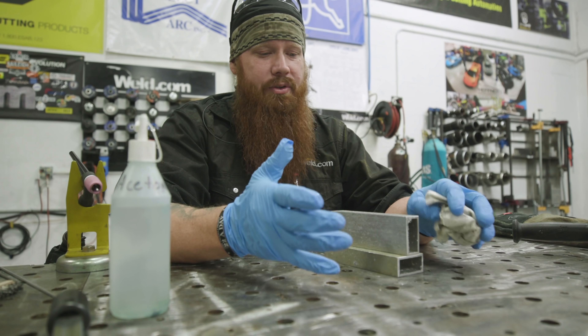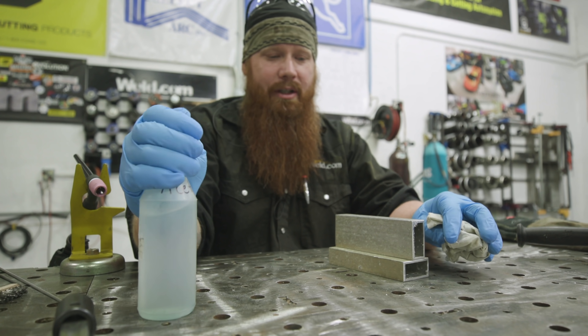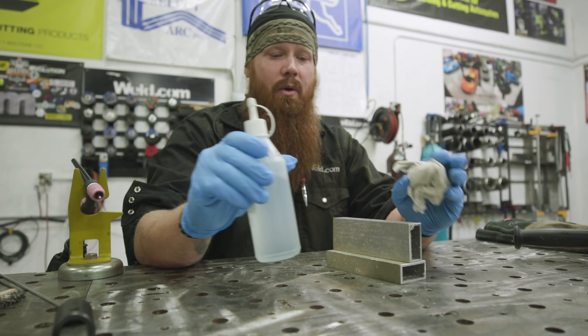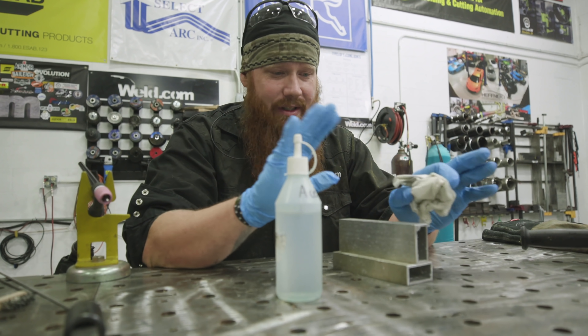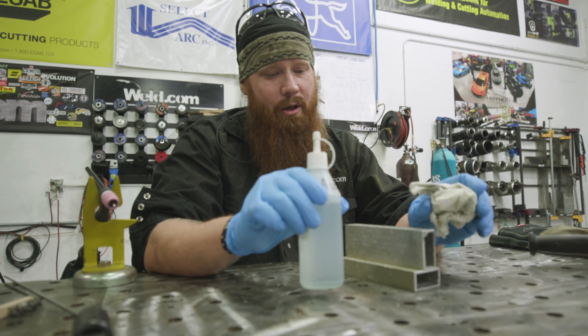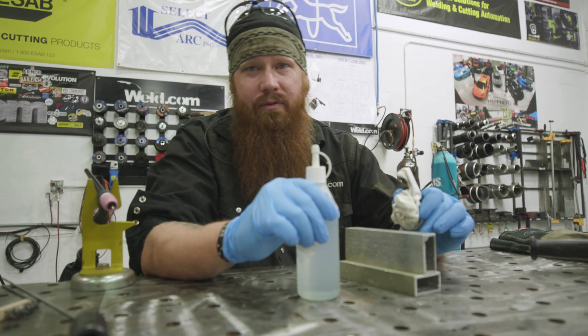Now, as most of you know, acetone is a highly flammable product and we're going to be dealing with extreme heat in a moment. So once I'm done with the acetone and everything's cleaned up, I'm going to remove the flammable items from my work area, put this away, get back with some welding gloves, and go ahead and do that first weld.